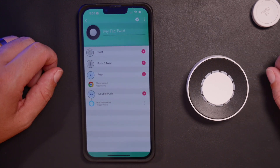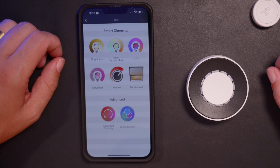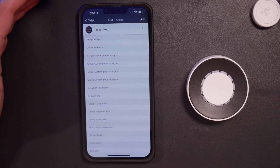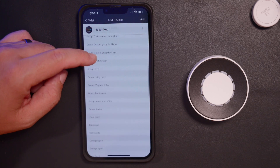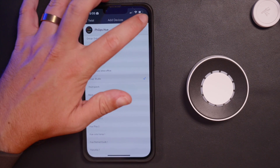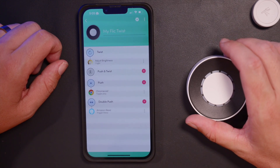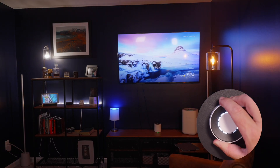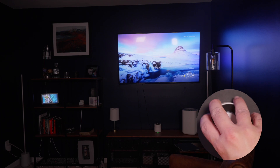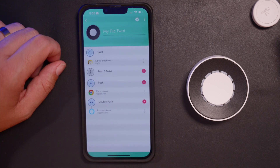Now here's where it gets really fun — we're going to set up the new twist function. We'll go to plus, and I'm going to set this to control the brightness of my office lights. Most of my office lights are Philips Hue, so this will only control those. I'll go to my group — Studio — and hit add. I'm going to twist this, and you'll see it will dim all of my Philips Hue lights when I twist one way, and brighten them back to 100% when I twist back.